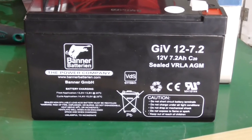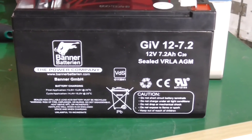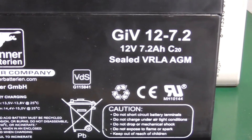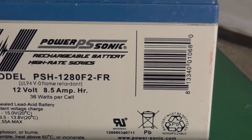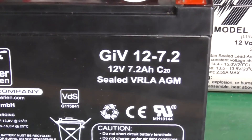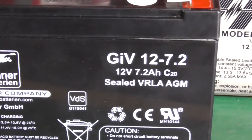Banner Batterien kennt man — die stellen sehr gute Batterien im Kfz- und Nutzfahrzeugbereich her. Ebenfalls natürlich 12 Volt. Sie ist ein klein wenig schwächer von der Kapazität — wir sehen hier 7,2 Amperestunden. Zum Vergleich: die original verbaute hatte angegebene 8,5 Amperestunden. Letztendlich wird es keine große Rolle spielen, vielleicht dass die Ballmaschine ein wenig kürzer im Betrieb durchhalten wird.